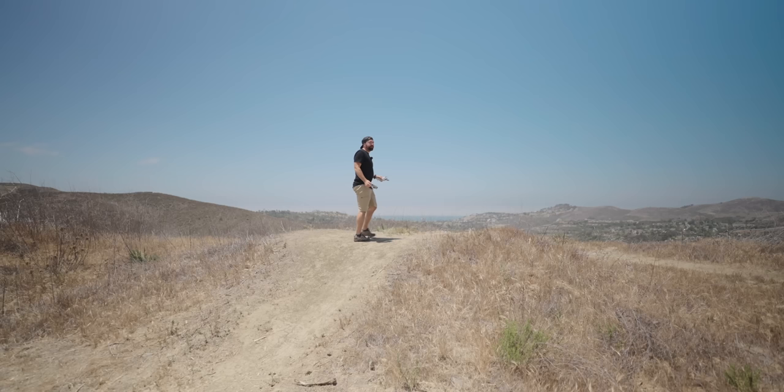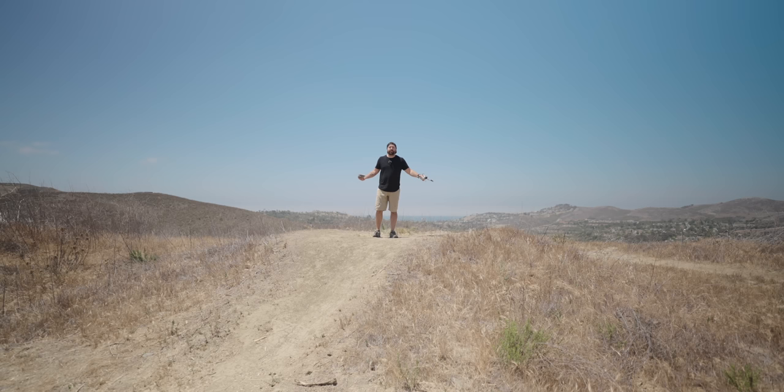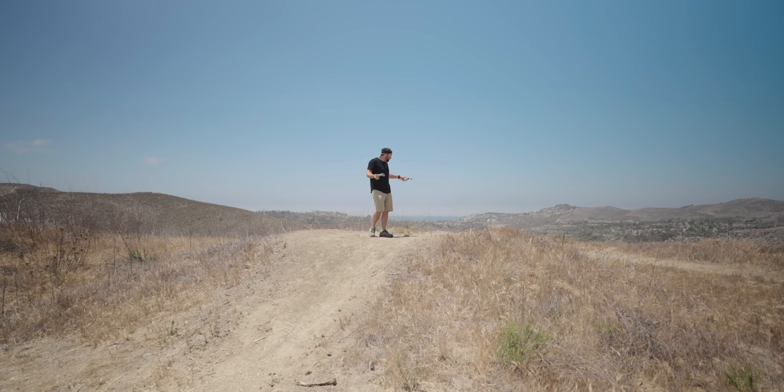Now you're ready for your first flight. Ideally find a space with a lot of room where you won't run into anything. I'm up in these hills with nothing around me — a great spot. Find an easy place to take off and land from, nice and open with nothing in the way. Make sure you have a full charge on both your controller and your drone before your first flight so you have plenty of time to play around.